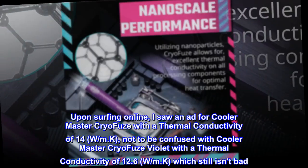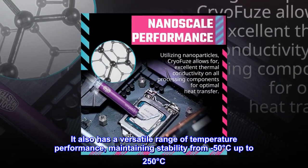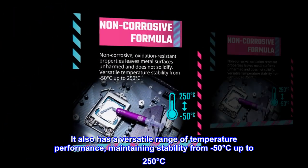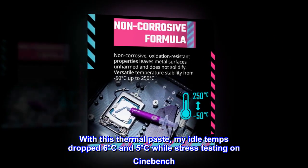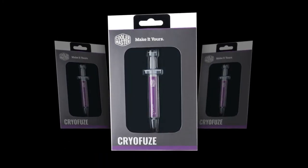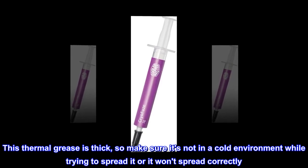It also has a versatile range of temperature performance, maintaining stability from minus 50 degrees Celsius up to 250 degrees Celsius. With this thermal paste, my idle temps dropped 6 degrees Celsius and 5 degrees Celsius while stress testing on Cinebench. This thermal grease is thick, so make sure it's not in a cold environment while trying to spread it or it won't spread correctly.